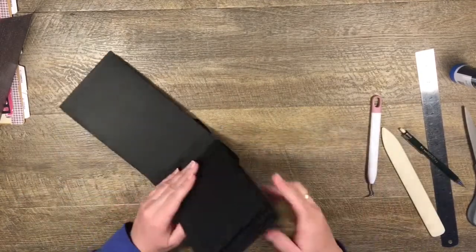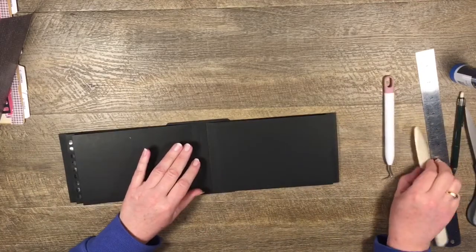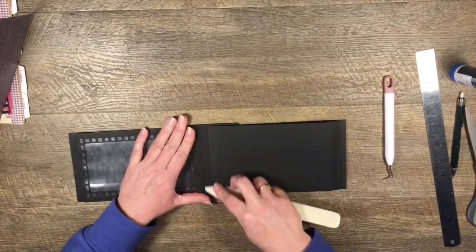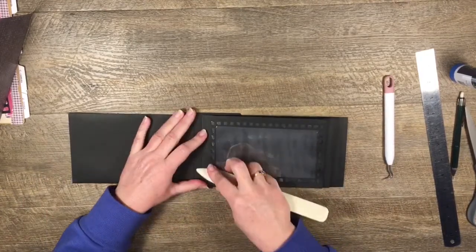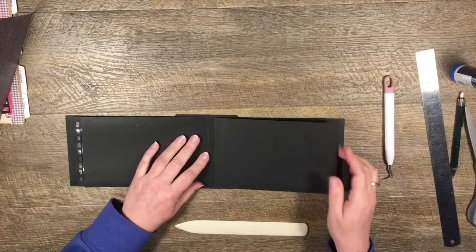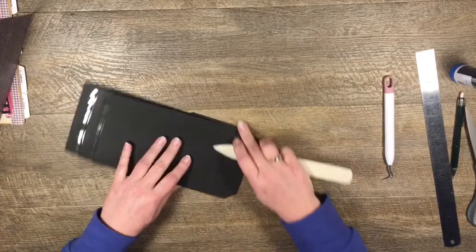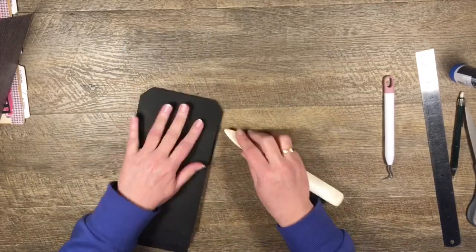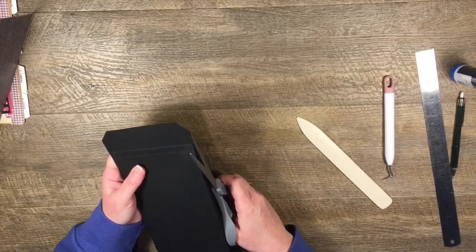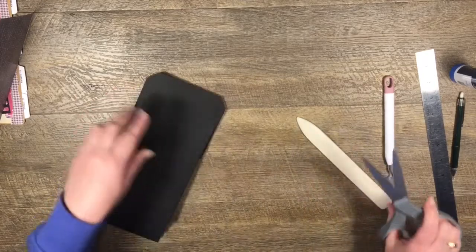Let's have a look at that. Then I'm going to run my bone folder along each little gusset here to make sure it's really well adhered. I'll run it down each side along here. I can see I'm hanging out a little bit there, so I'm just going to trim that off.